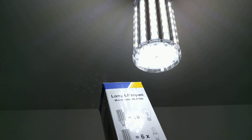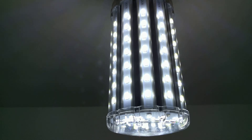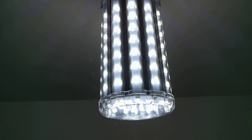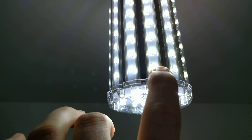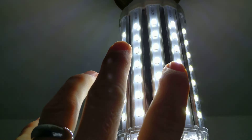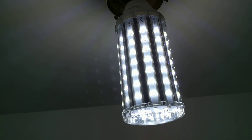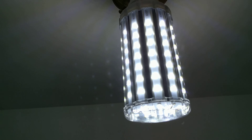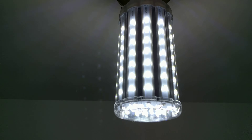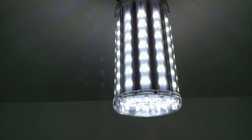Let's look at the bulb here. You can see how the individual LEDs are up and down in rows — that's why it's called a Corn Light. It looks really great outside in cut glass. It appears that there are more light sources, and it makes it look like it sparkles a whole lot more.